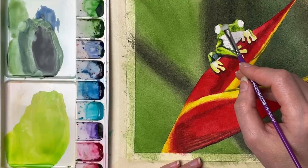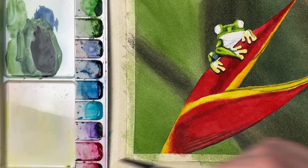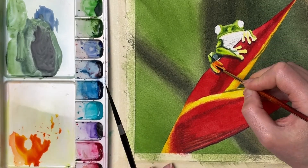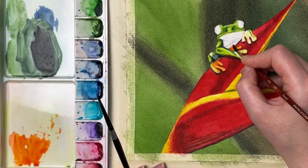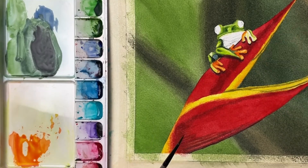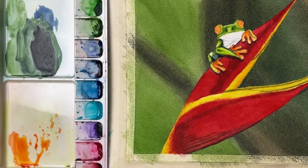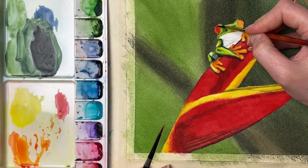For the very brightest highlights I'll come in with my PH Martin's bleed proof white at the end. You'll see me bring out some of those highlight areas using a damp brush — I'm using that lifting technique on the feet here as well. I cover the feet with that orange color and then come in and lift up some of the more yellow areas to reveal the yellow underneath. This is why I like to experiment with different techniques on different papers, because some papers lift the color really well and some don't, and some layer really well and some don't.